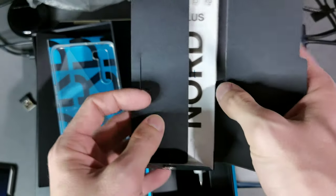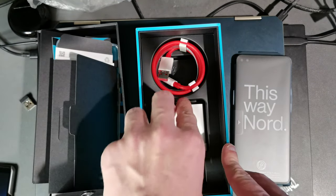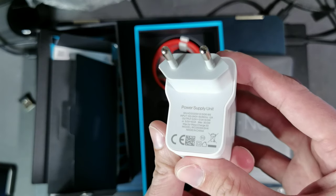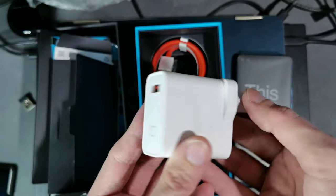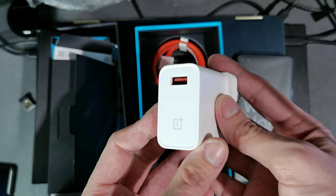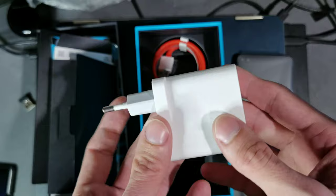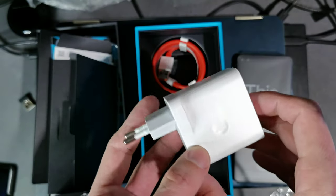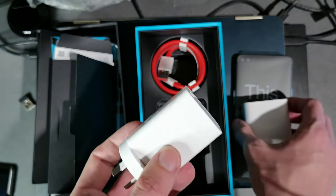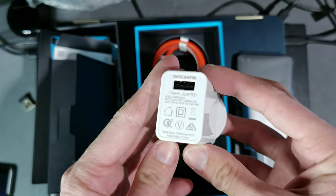We have the European model because this device is sold in Europe, and it comes with a 30-watt charger — a power brick that allows 30W charging, getting you to about 60% in half an hour, which is pretty fast. You can see the OnePlus logo on it. It's a little big. If you are in New Zealand like I am, you get a 15-watt charger instead.